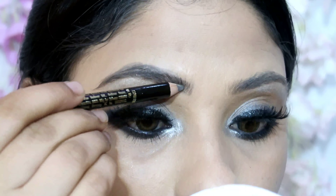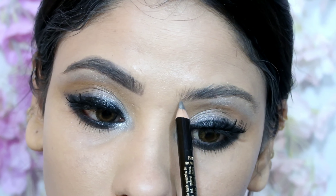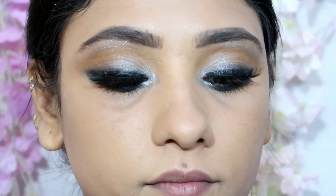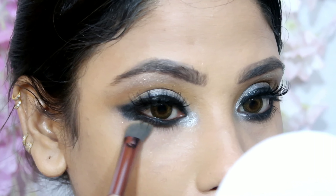For my brows I used the Kareena Kapoor Khan Collection eyebrow pencil in the shade grey. It is a very good eyebrow pencil with a natural finish — not too creamy. I filled in my brows with it.